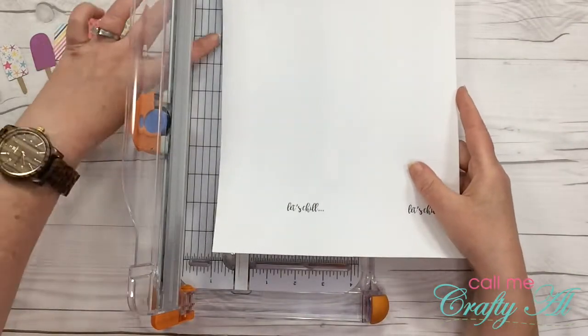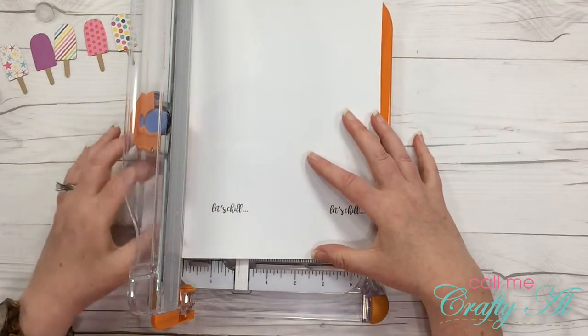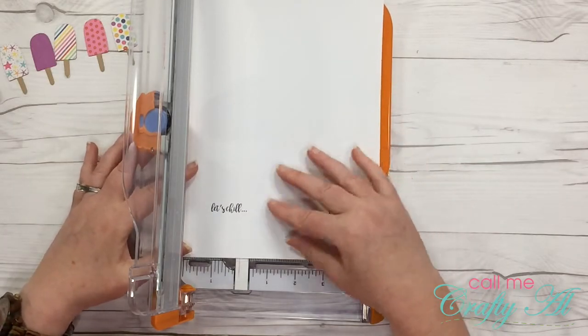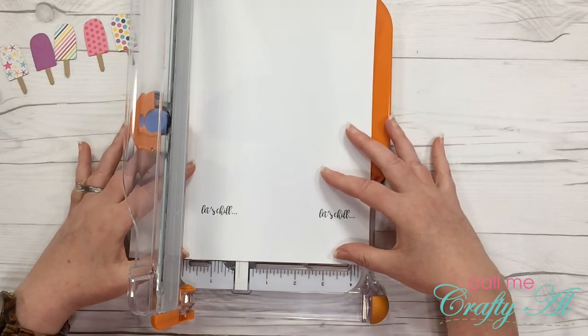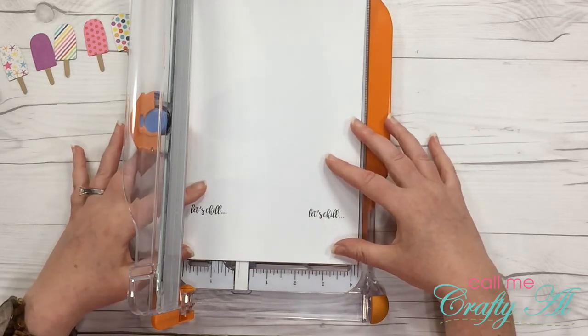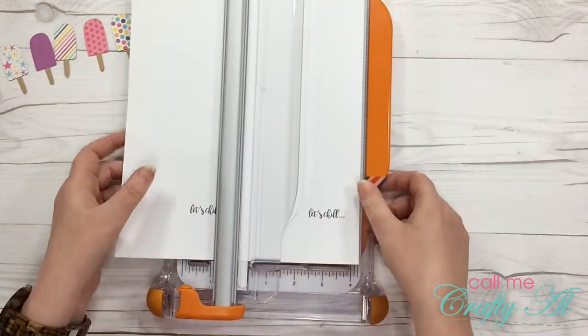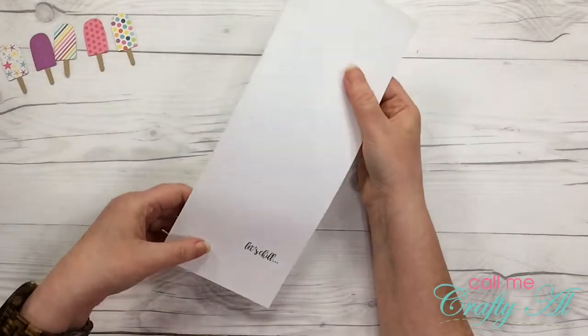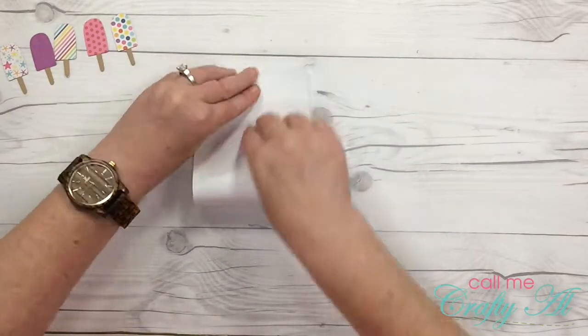I laid this text out in Microsoft Word — I just made a page with two columns and set my margins so it would look nice when I did the final print. I'm going to cut this in half to four and a quarter inches wide, and my card is going to be top fold.